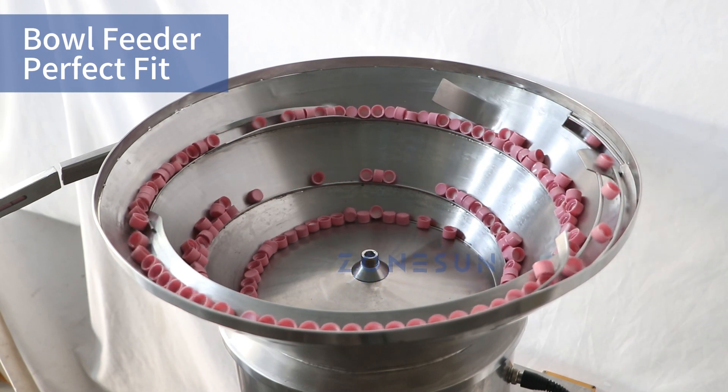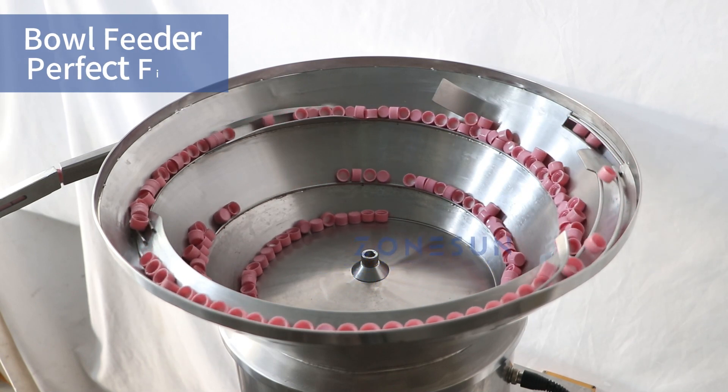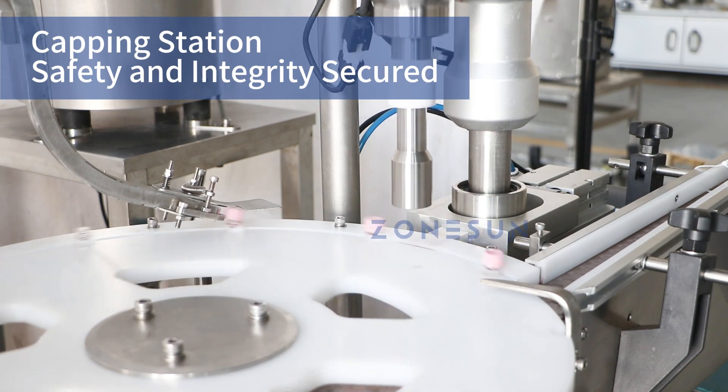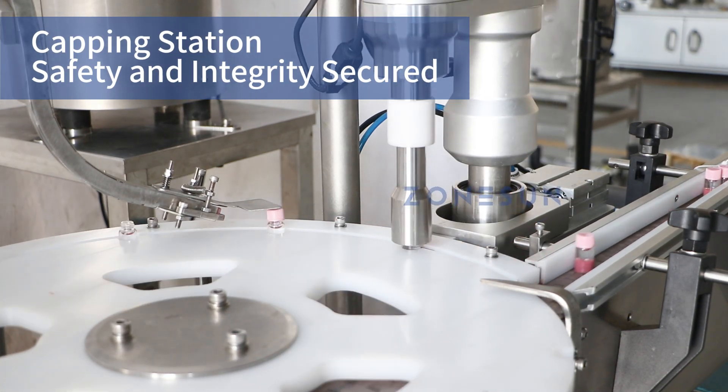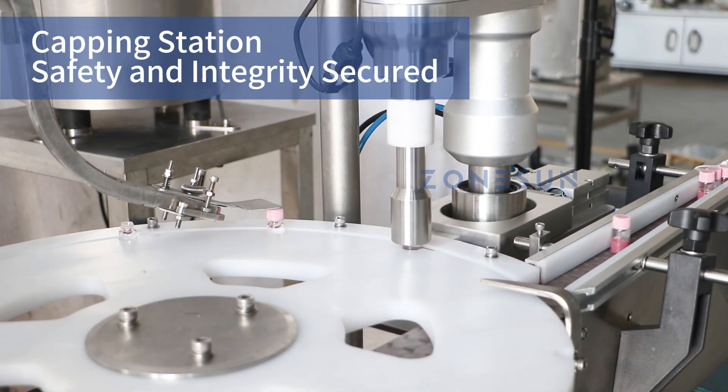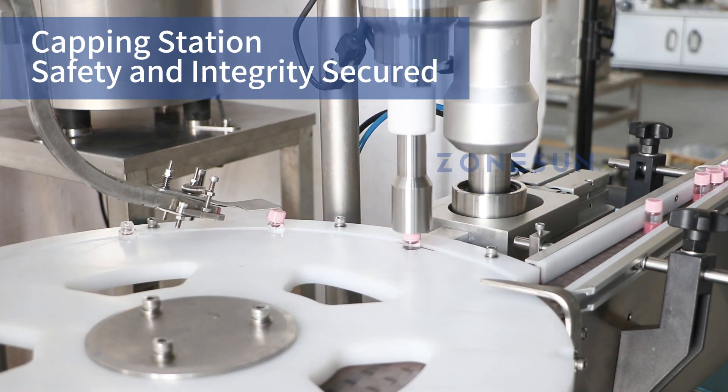As the bottle passes through, the cap drops onto the bottle mouth. The servo motor driven capping head then secures the cap, ensuring the safety and integrity of your product.